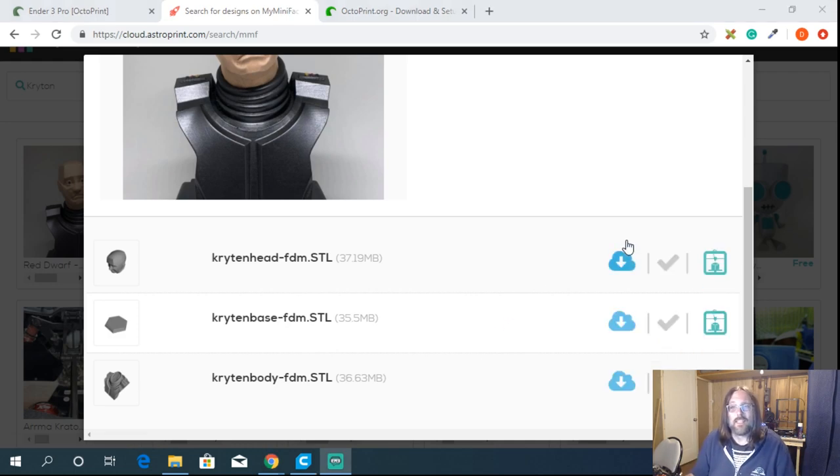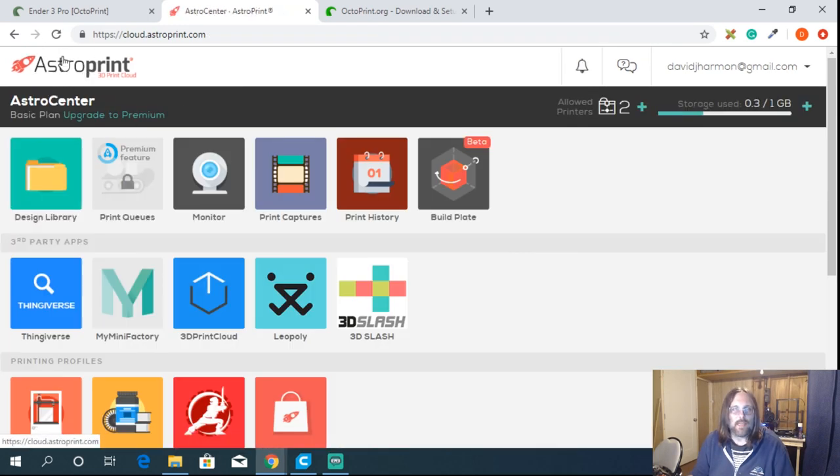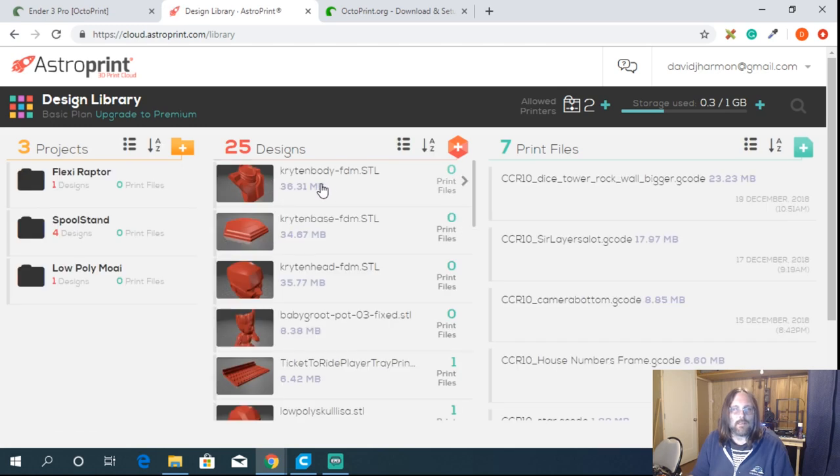I'll click add for all three pieces. Once the check marks are grayed out, they've been added. Going back to the AstroPrint homepage — either click the waffles or the AstroPrint logo — and in the design library I can see it actually pulled all those pieces in.